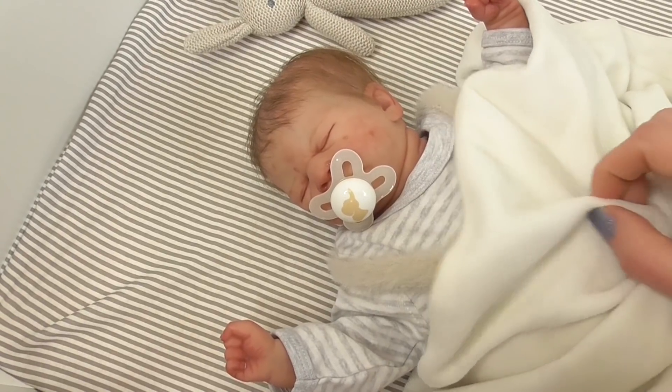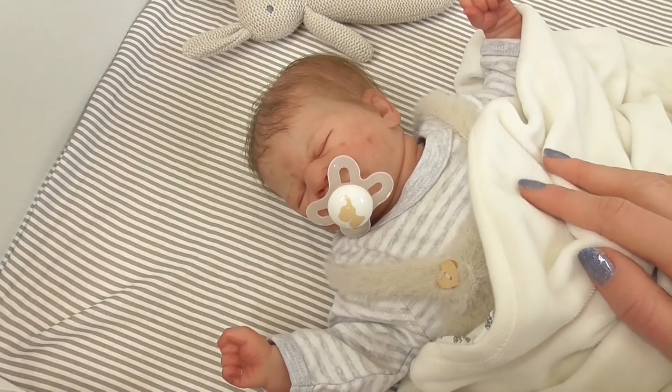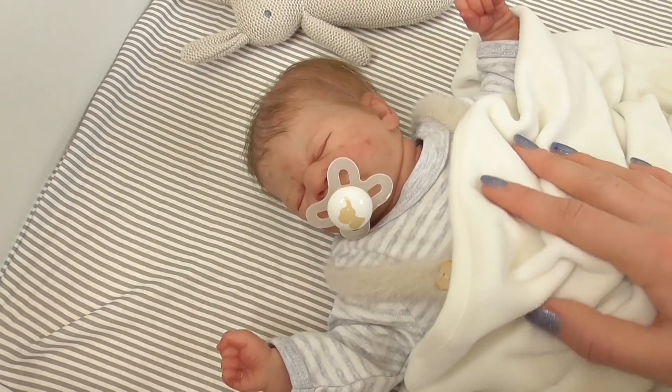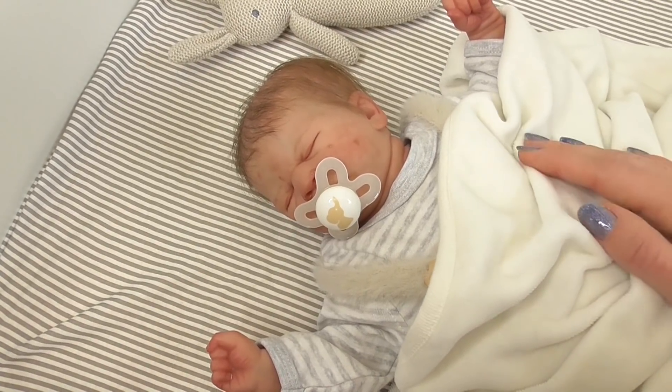Non ho filmato tantissimi video da quando è nato, quindi oggi ho deciso di portare un nuovo video con lui. Adesso sono circa le 11 del mattino. Stamattina ci siamo preparati per la giornata e poi l'ho rimesso un pochino nella culla, così ha continuato a fare la nanna. But now he is awake,